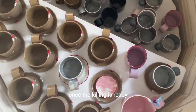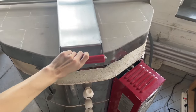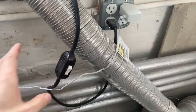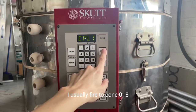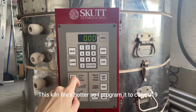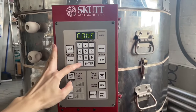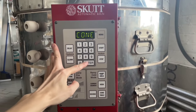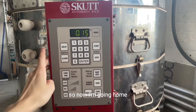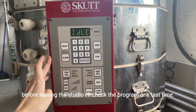Once the kiln is loaded, you turn it on and set up the program. I usually fire to cone 018. This kiln fires hotter, so I program it to cone 019 and hold it for 15 minutes. This fire is going to be ready tomorrow, so now I'm going home. Before leaving the studio, I'll check the program one last time just in case.